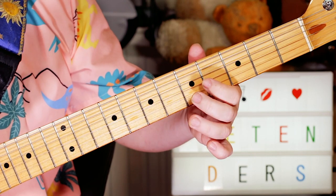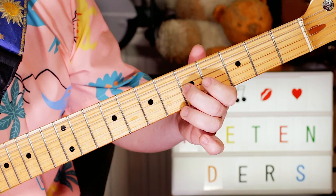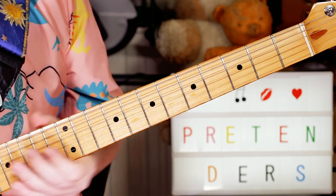So I'm playing 5, 4, 5, 5, 4, 4, 5 — C, B, C, C, B, B, C — just going round and round on that pattern.